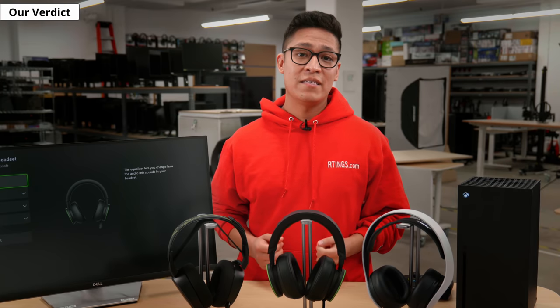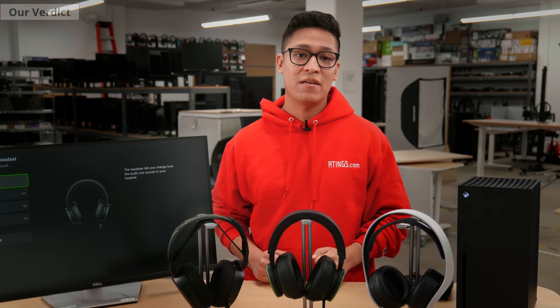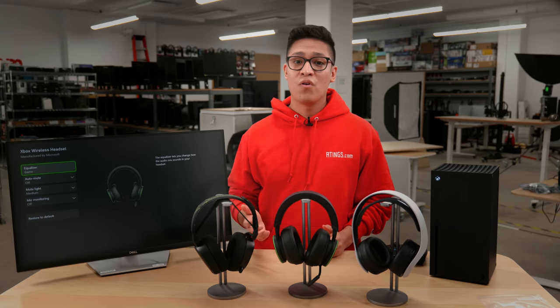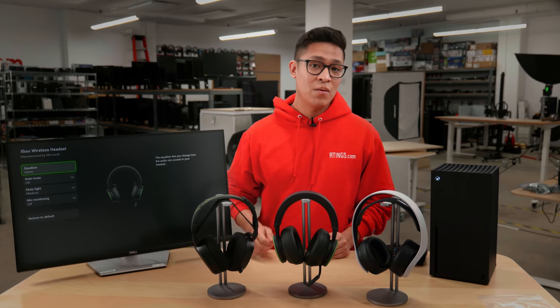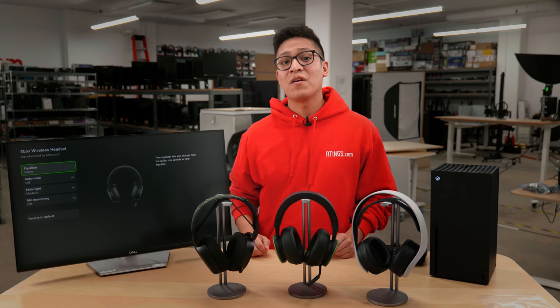If you want to compare this headset to another one of your liking, you can use our table tool where you can compare products side by side on our website. So, what do you think of the Xbox Wireless Headset? Did you manage to pick one up? Depending on what I'm listening to, I prefer a more neutral sound profile with a bit of a roll off on the bass, flat mids and a slight V-shaped treble. What type of sound profiles do you prefer, and what do you look for in a gaming headset? Let us know what you think below.